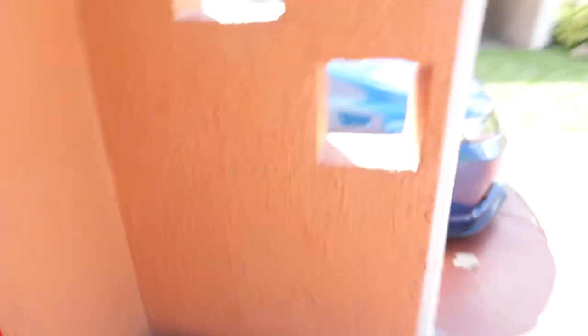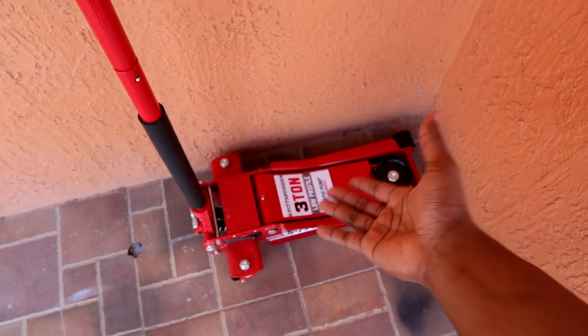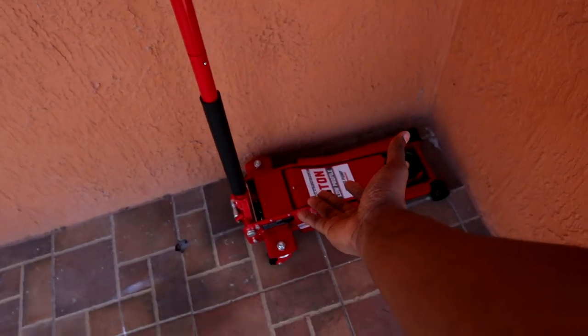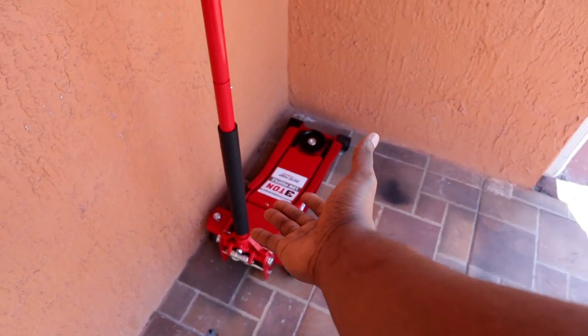If you guys didn't notice something in the corner, your boy got a Jack — and it is red! That's literally my favorite color. I love blue too, but red always has my heart. Insurance prices are super high though, so I'm not going all out.